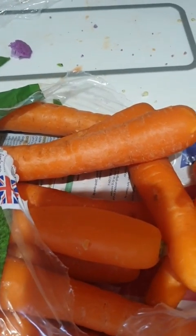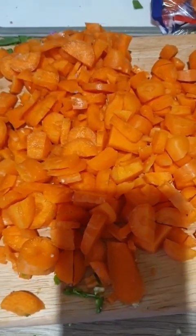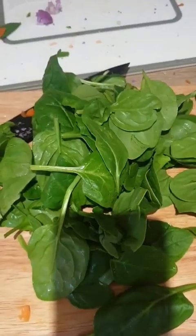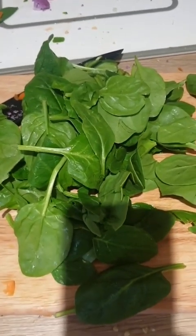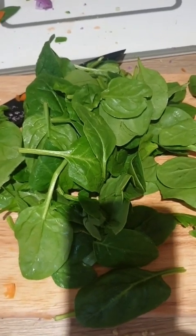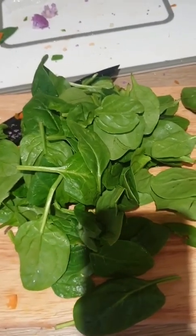Now I'm going to get chopping all of these carrots. Here is the carrot all chopped up and ready to go into the tub. Now we have spinach — I'm going to chop all the spinach up into fine pieces. Lots of greens is really good for parrots.